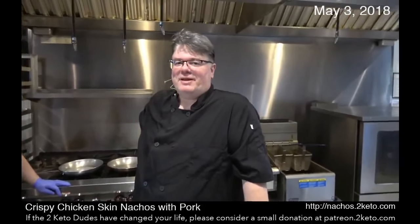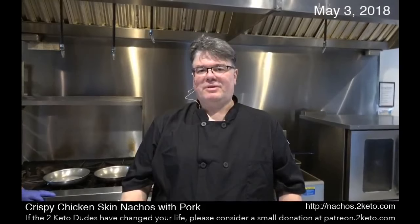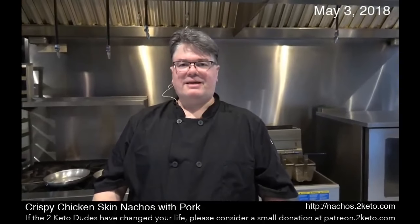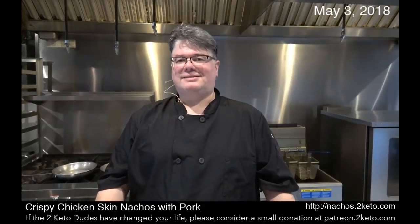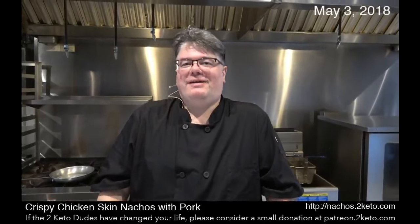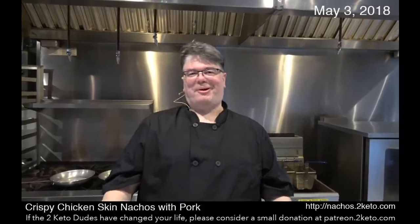Kyle and I spent yesterday doing most of the prep for today's recipe. The recipe is crispy chicken skin nachos with pork. Now, that whole 'with pork' thing is about five hours long — that's what that means.